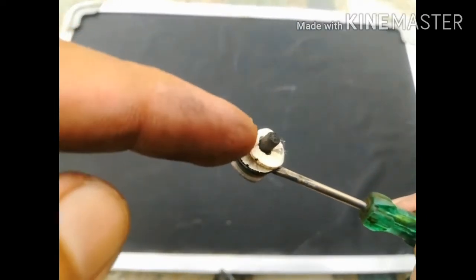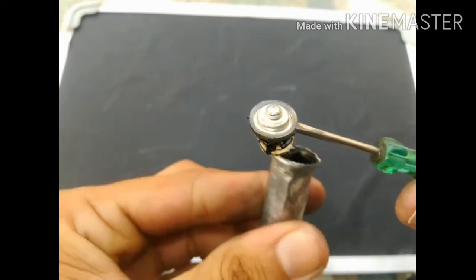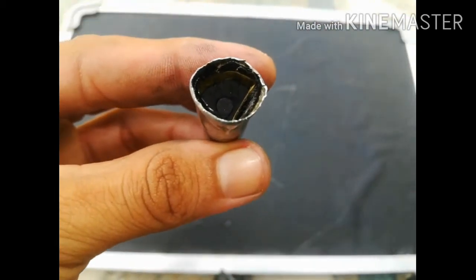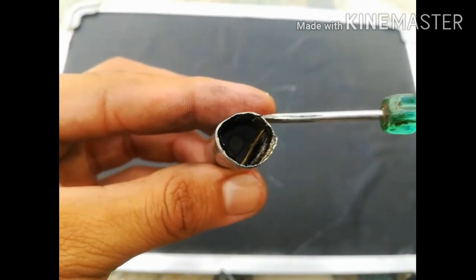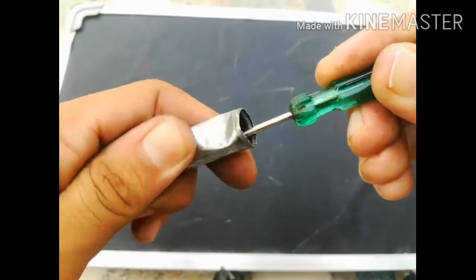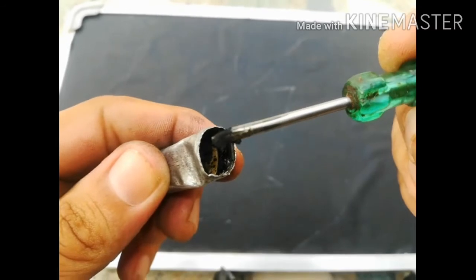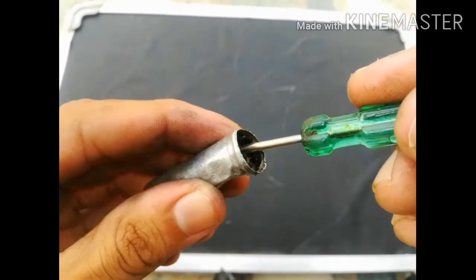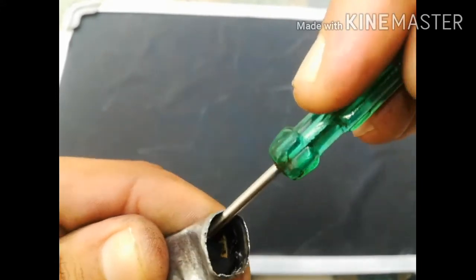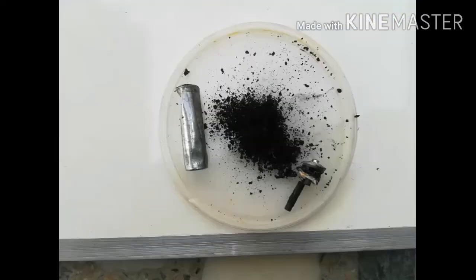The carbon rod runs the complete length of the cell, but during removal of the seal it broke. Let me show you — look inside, there is the other half of the black carbon rod. I will try to take it out from the container. Here you can see there is a black color paste that is basically ammonium chloride, used in a dry cell.